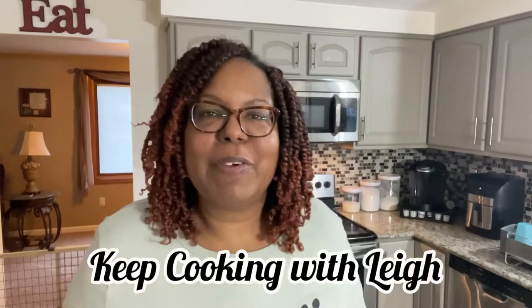Hey everybody, welcome back to my kitchen, welcome back to my channel, welcome back to my life. Thank you for joining me for another episode of Keep Cooking with Lee. I'm Lee, and today we're going to be making a side dish. Spaghetti squash is a winter squash, a nice vegetable that people use as an alternate when they don't want to use pasta, but today I'm putting a sweet, salty, and delicious spin on it.